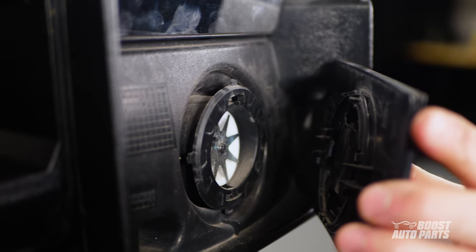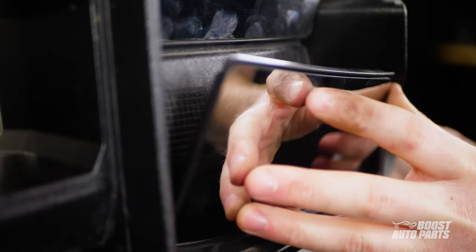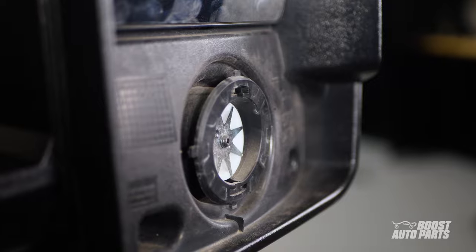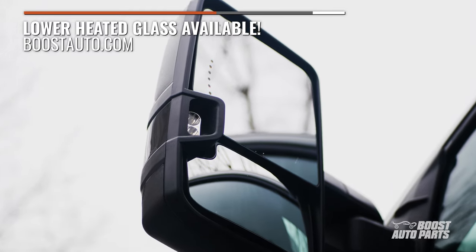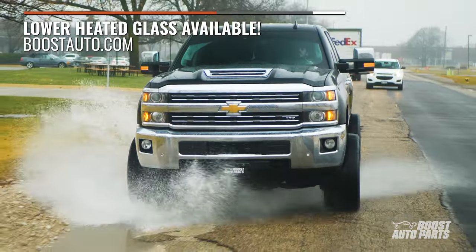Boost Auto does offer replacement glass for both upper and lower should you accidentally damage the glass, but if you follow our instructions closely, you should be able to remove them no problem. If you're running factory tow mirrors, you might want to consider getting Boost Auto's lower heated glass. GM only offers upper defrost, but let's face it, you need to be able to see out of both mirrors.